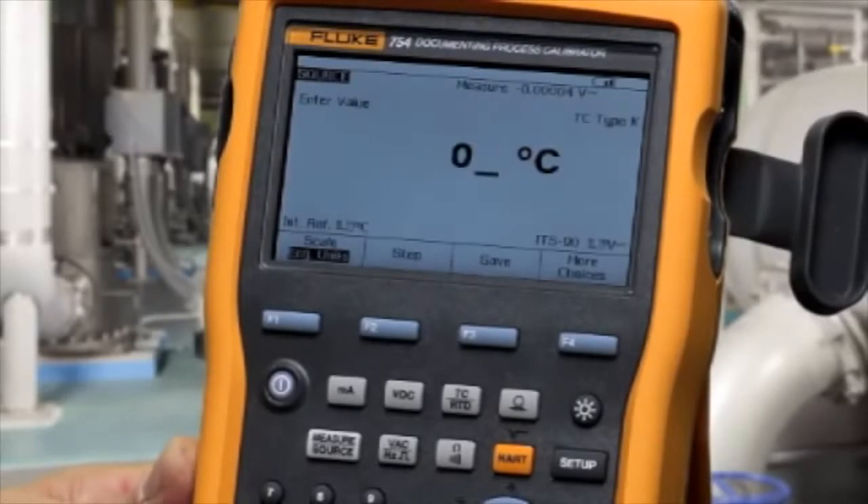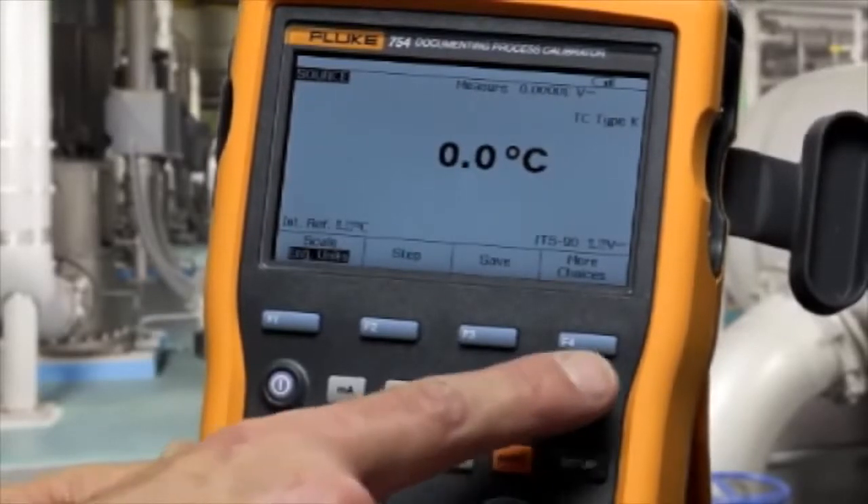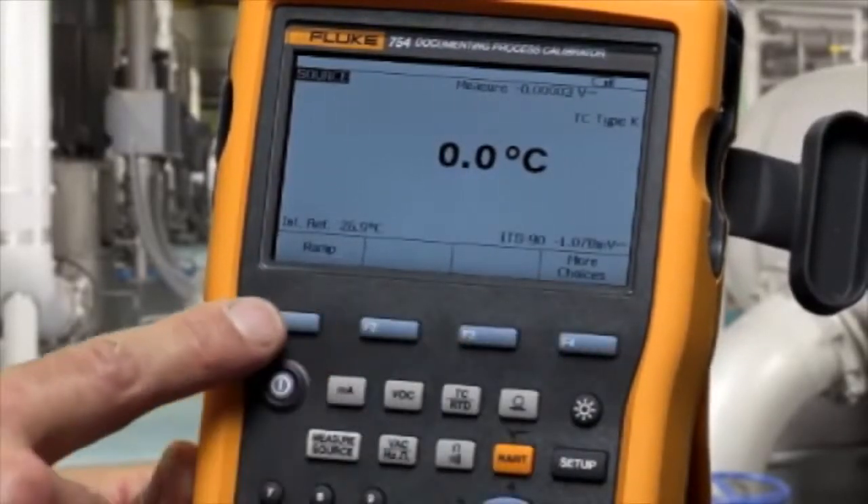Type in your temperature value, then select more choices twice and then select ramp.